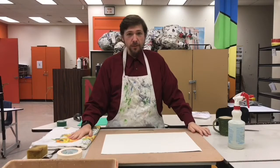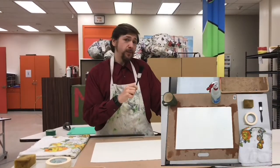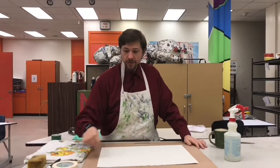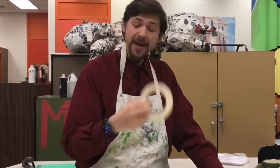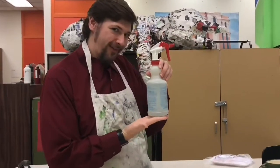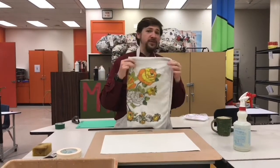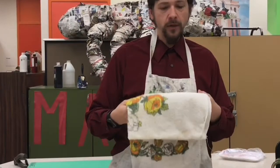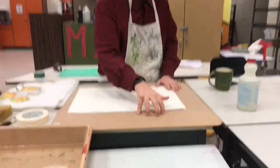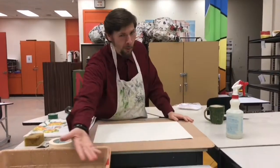I have all my materials prepared. Some things you want to make sure you have: a paintbrush and/or sponge, some tape, a water bottle, a cloth or paper towel to dab down your paper at the end, a board to attach your paper to, and of course, some water.